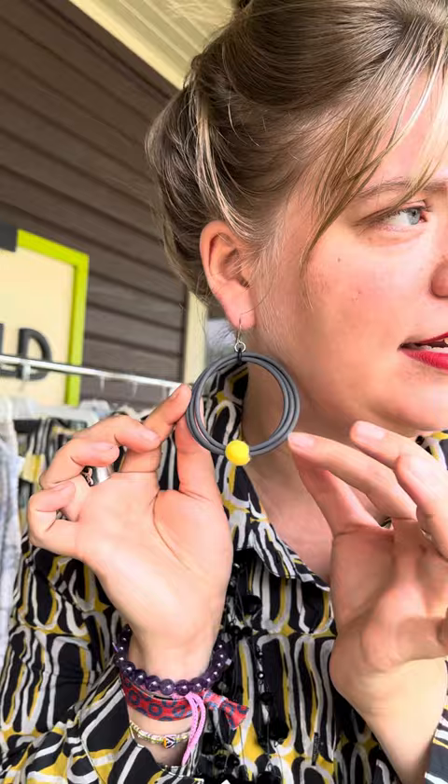We got in a whole new reorder of rubber jewelry from Frank Ideas. So these earrings are back in stock. These are $49 or $59. It's a rubber multi-circular earring and then it has a felted ball. These are the gray and yellow combination, but there's also red and black, and then there's blue and black too. Really lightweight, fun earrings.